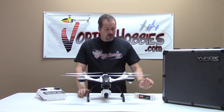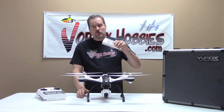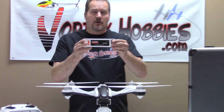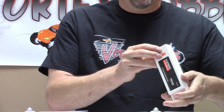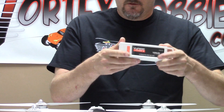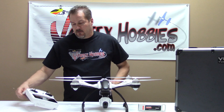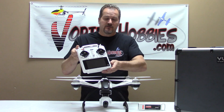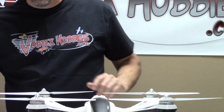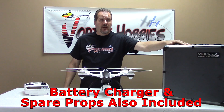First of all, this is what comes in the box. You actually get two of these batteries — these are 5400 milliamp 3S, 11.1 volt lipo, and they are proprietary to the Q500. It also comes with the ST10 Plus transmitter, which we'll go over some functions in a bit. It also comes in this wonderful aluminum carrying case.